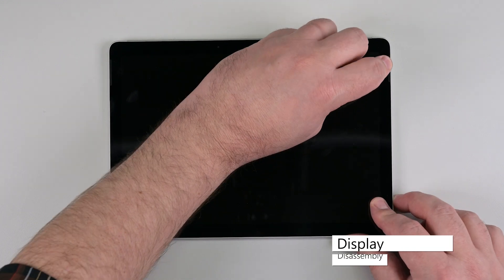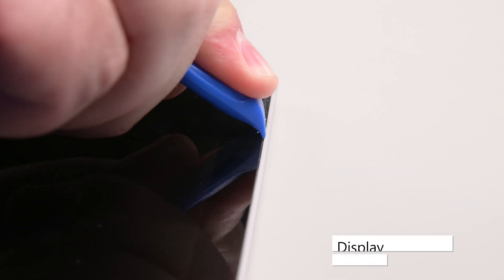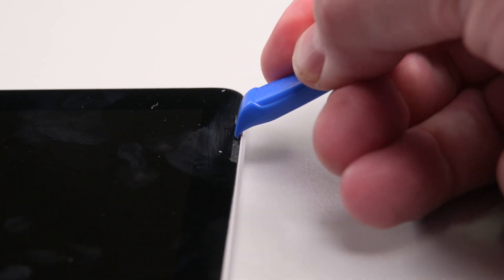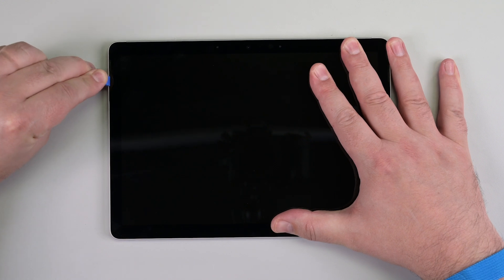To remove the display, begin by inserting an opening tool to widen the gap between the right speaker mesh and the display. Turn the opening pick around, and press it between the speaker mesh and the chassis, pushing the speaker mesh towards the inside of the device. Repeat this process for the left speaker mesh.